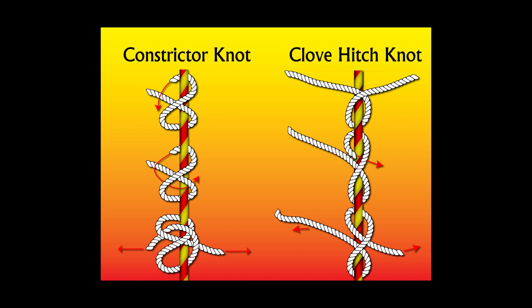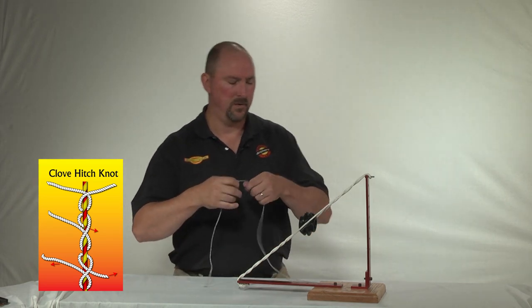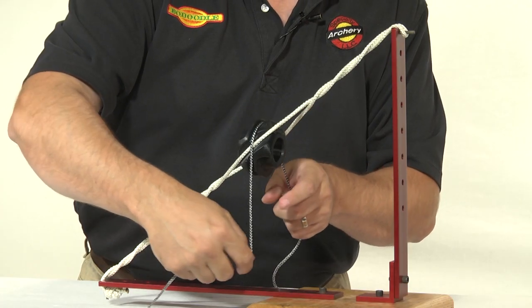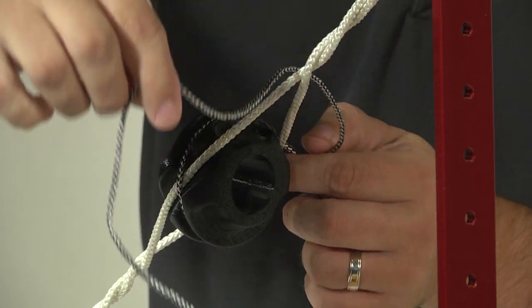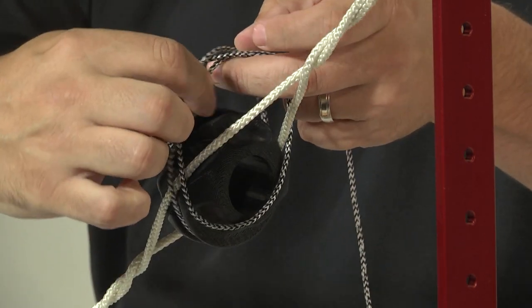Next, I will demonstrate these knots on a large-scale model for easy viewing. The first knot I'm going to show you is a clove hitch knot. To tie the clove hitch knot, we start by taking the serving over the top of the peep, making sure it's in the perimeter groove of the peep. On the first loop around, you're going to want to cross back over the serving material. On the second loop, you're going to want to go under the serving material.